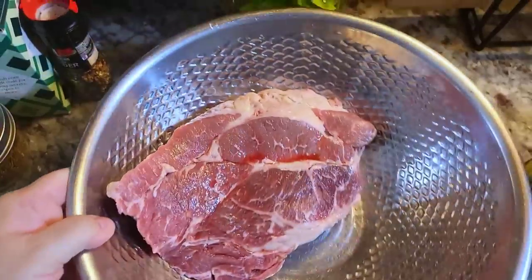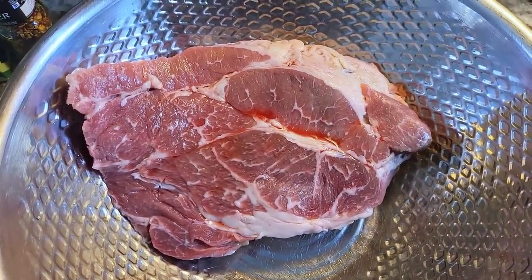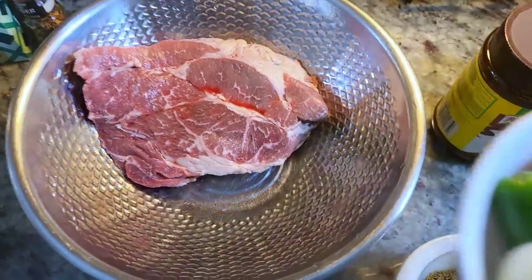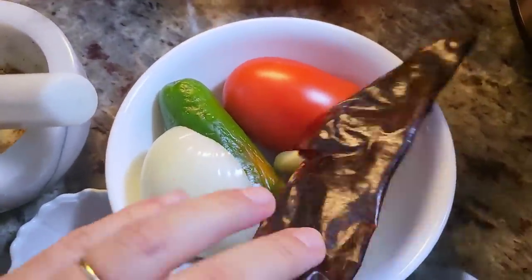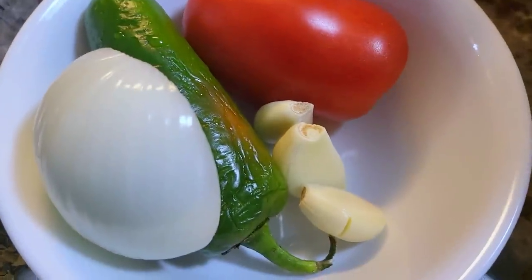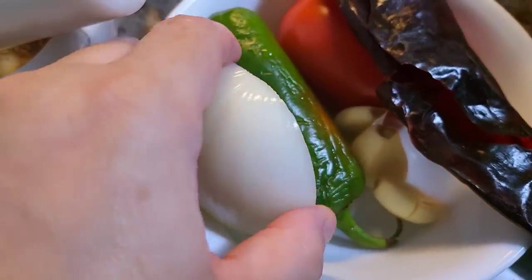I'm going to go over some of the ingredients. I'm working with a very small beef chuck roast that's about two pounds. If you're doing something larger like a four pound, just double the ingredients. I'm also going to be using one guajillo chile that I've already removed the stem and seeds from. I'll also be using one roma tomato, one jalapeño, three cloves of garlic, and half of a small onion — I just cut it right in half.